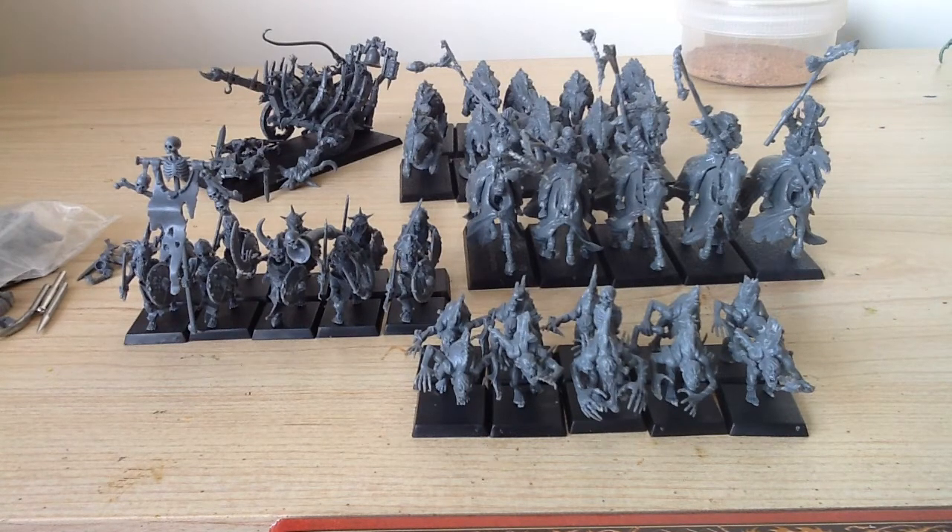I think the main goal for today is to get more skeletons done because I've done 10. There are still 30 more to go and they seemed to take up quite a bit of my time yesterday, so I really need to get a move on with them.